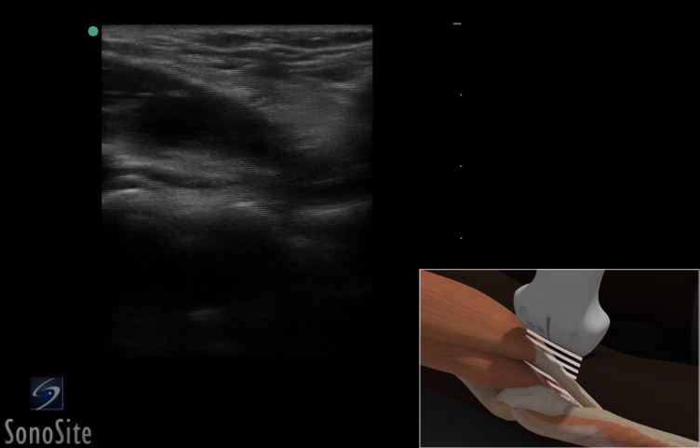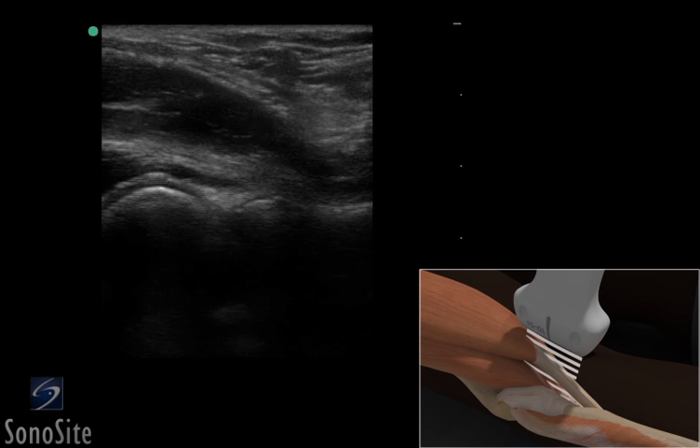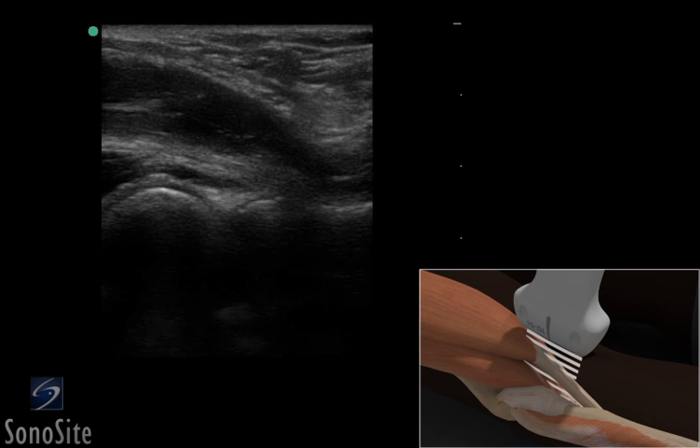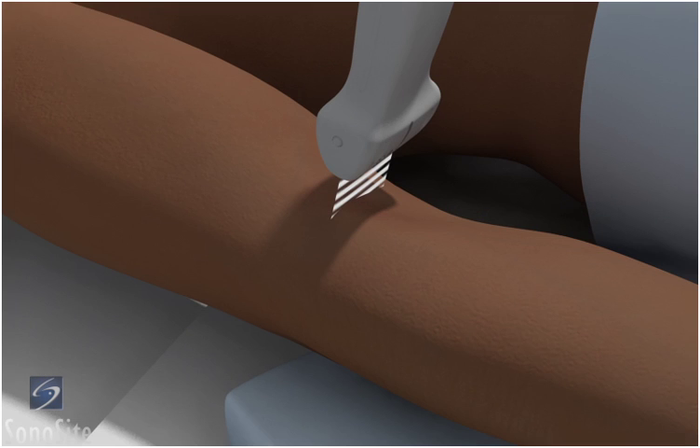A linear array transducer with a musculoskeletal exam type is used to perform an ultrasound examination of the distal biceps. The patient is placed in a supine position with the elbow extended and the forearm maximally supinated.